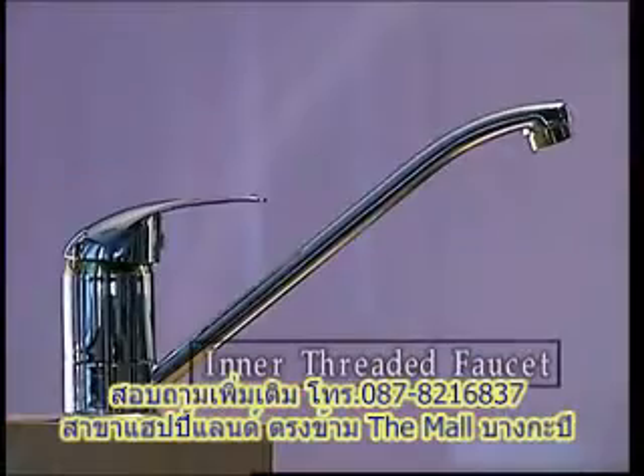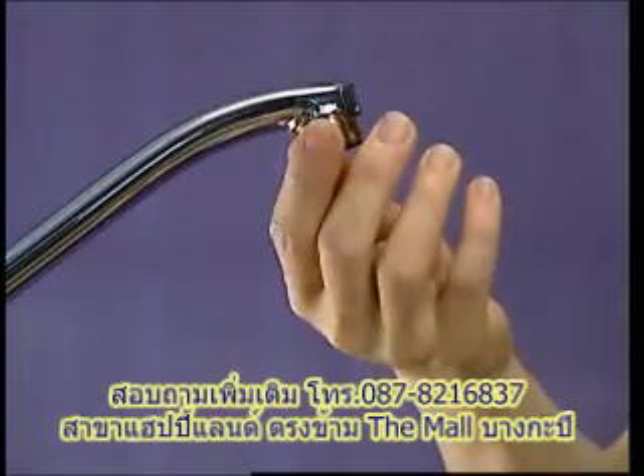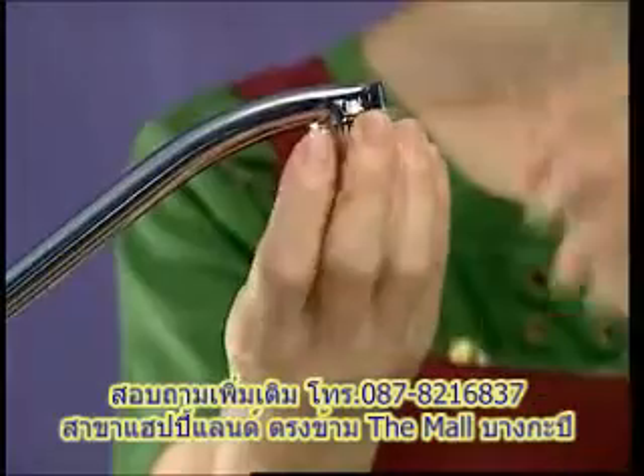Now we will demonstrate the installation for the inner threaded faucet. Remove the aerator from the inner threaded faucet.